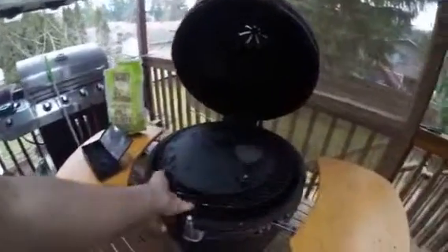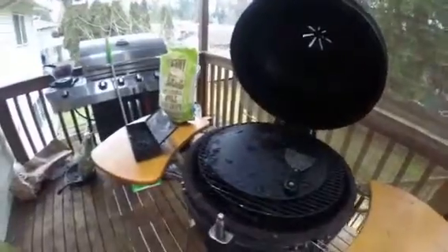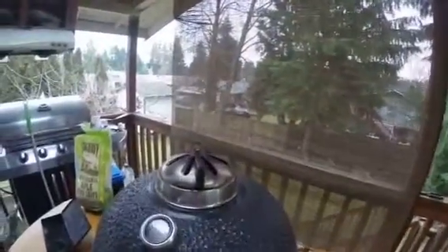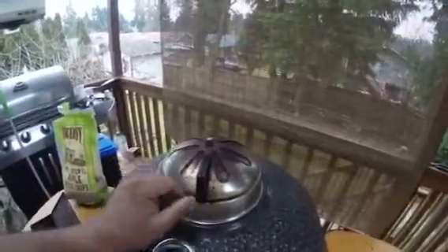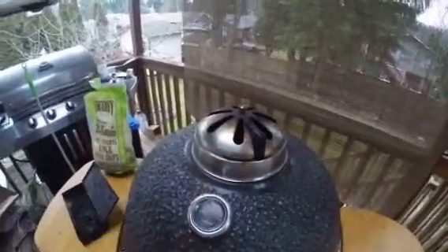You put the charcoal inside — you can see — and you control the temperature here. You close it. It's very heavy — it's clay, really really heavy. And you can see the temperature gauge right here; you can also control the temperature from this vent right here too.